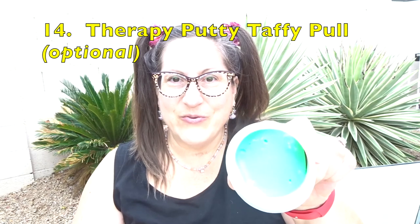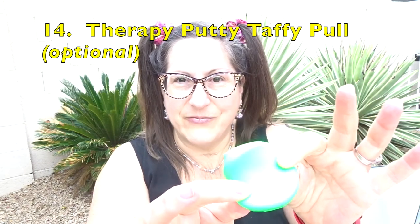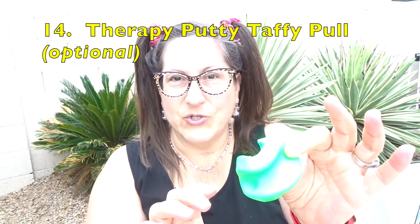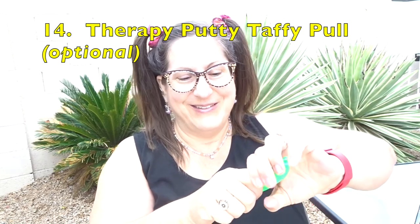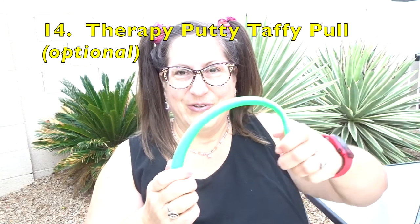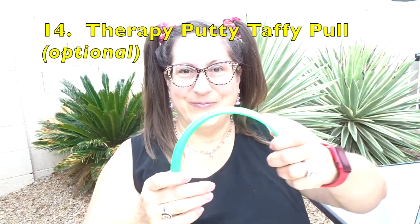And sometimes I move on to the therapy putty. The therapy putty can be a little stiff to start with, but when it gets warm it's easier to work with. I use it like I'm making saltwater taffy — stretch, fold and repeat. Those are the individual hand exercises that I use in this routine with this equipment.